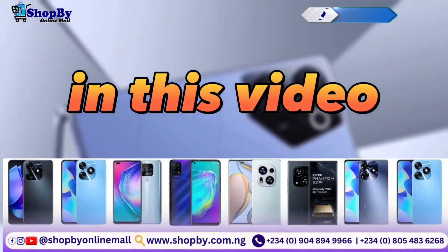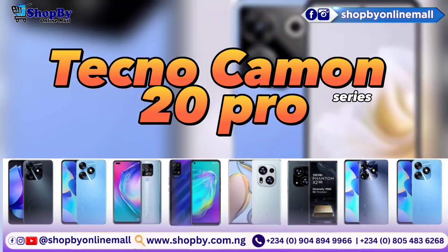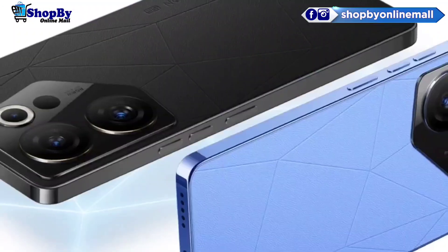In this video, we will be discussing the features and specifications of the Tecno Camon 20 Pro. The Tecno Camon 20 Pro has been officially announced on May 9, 2023.